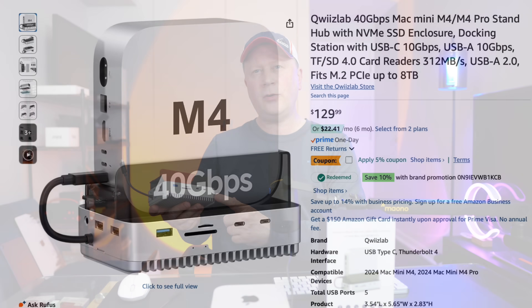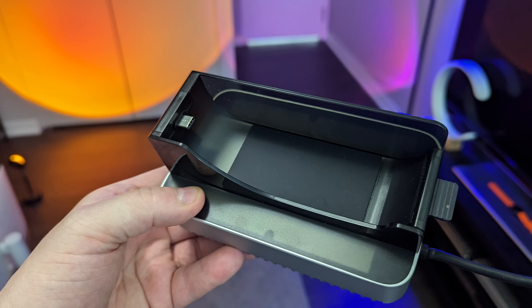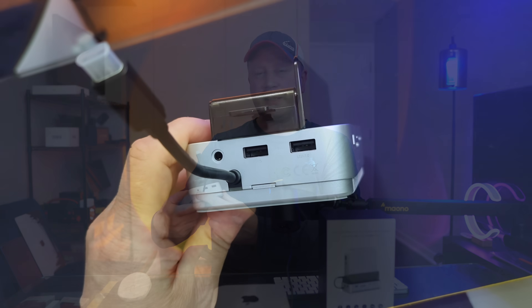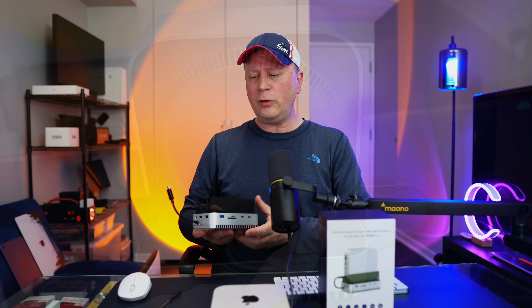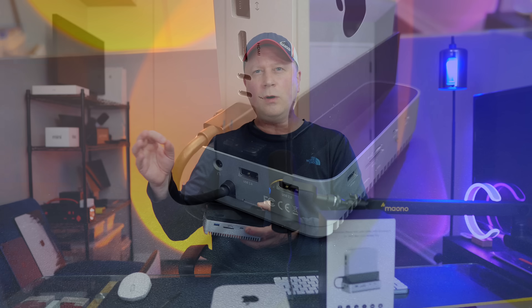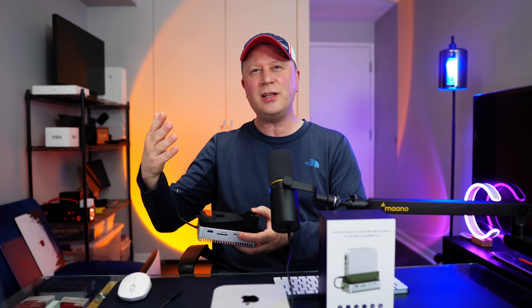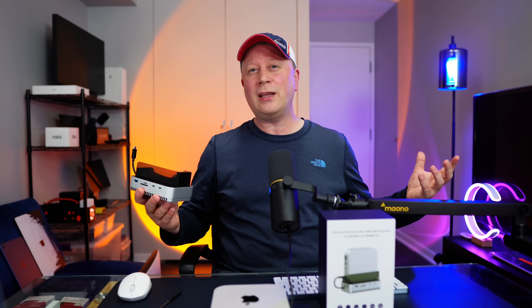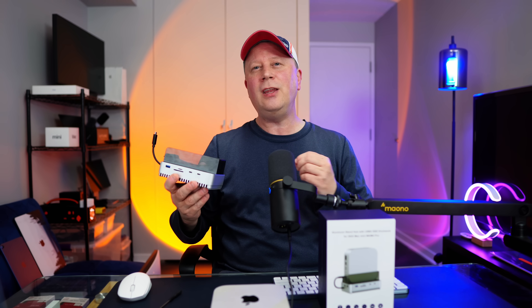My final thoughts: I do think this is worth $130. The first unique feature is the plastic shell, which helps Wi-Fi — it doesn't hurt it and maybe even improves it slightly. Second is the audio jack on the back side, giving you a choice of front or back audio. Third, and most important, is the dedicated cable going into Thunderbolt 4 or 5, giving the SSD its own bandwidth. Even with Thunderbolt 4 I'd estimate close to 3,000 MB/s, and with the M4 Pro I'm seeing 3,400 MB/s. Overall I love that design — you use two ports but you get them back plus fast SSD speeds.